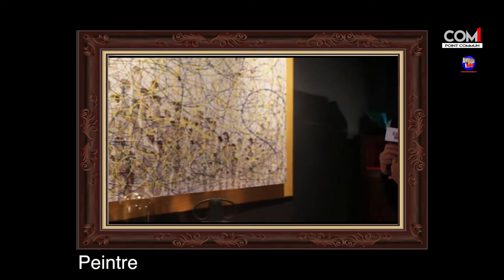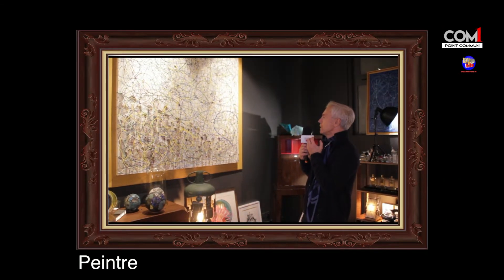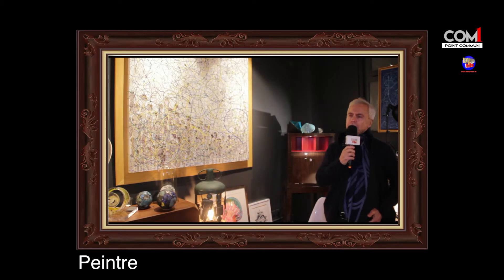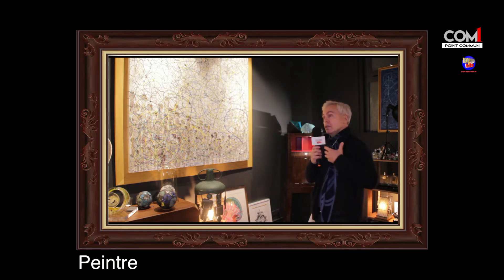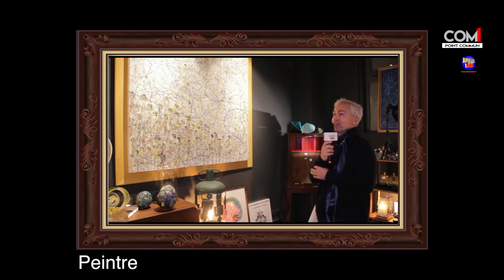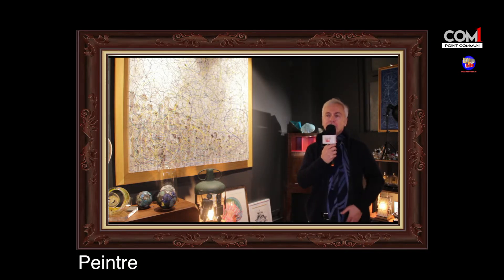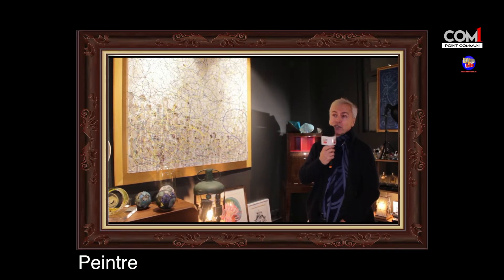Vous remarquerez, dans toutes ces œuvres, il y a une énergie qui en ressort. Ce qui m'intéresse, c'est de donner de la vitalité. Ce qui me comble dans cette peinture, c'est l'accueil que je reçois : les gens qui adoptent une œuvre et qui viennent m'en parler après. Ils me disent que cette œuvre leur fait du bien, qu'elle leur donne du courage, qu'elle leur donne de l'énergie. Certains même m'ont dit : cette œuvre a changé ma vie.